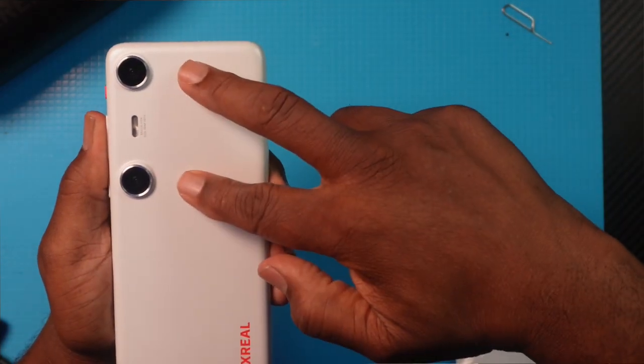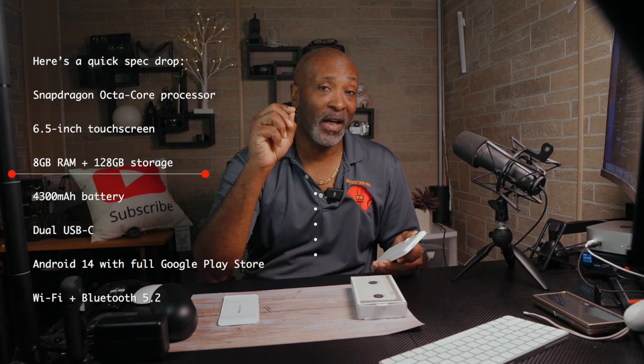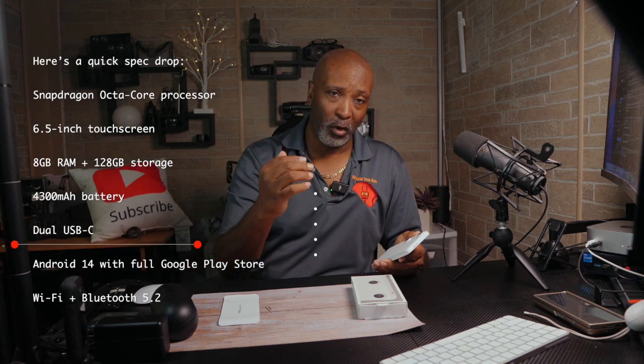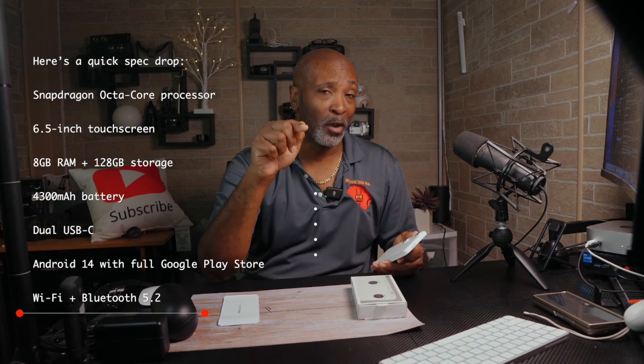On the back, you've got dual 50-megapixel cameras for capturing spatial photos and videos. Spec drop: it comes with a Snapdragon octa-core processor, a 6.5-inch touchscreen, 8 gigabytes of RAM, 128 gigabytes of expandable storage with a higher storage version available, a 4300 milliamp-hour battery, dual USB Type-C ports, Android 14 with full Google Play Store support, Wi-Fi, and Bluetooth 5.2. I think it should have been 5.3 or higher, but it is what it is.